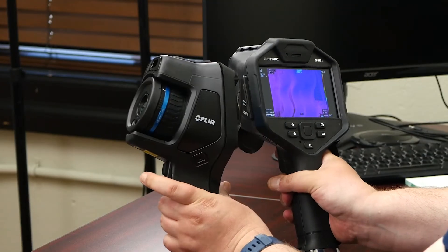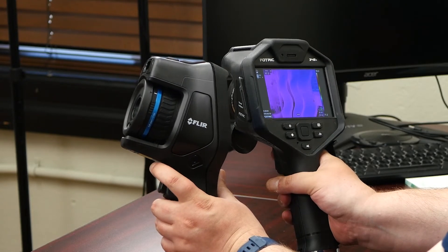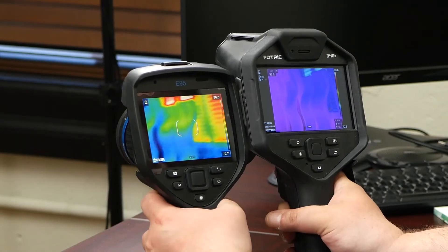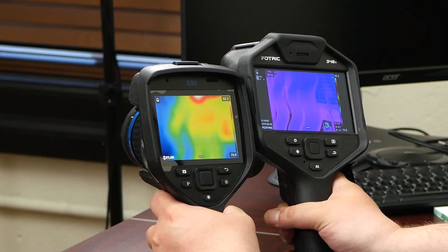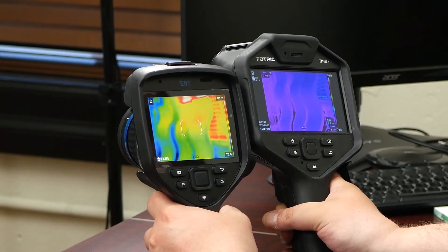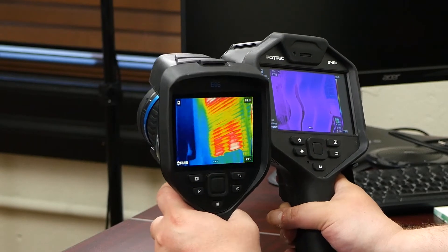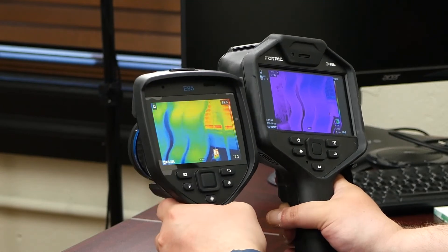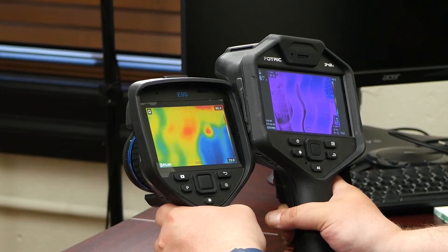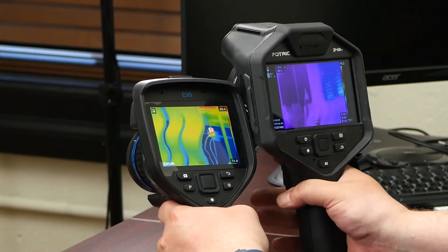I pulled a secondary trigger here. This trigger will take a snapshot, but this trigger does the autofocus. This uses a laser to get the distance and focus. I can hold it down and it will continuously autofocus, or I can press it once and it'll zero in.